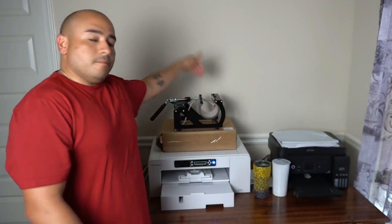As y'all just saw in that short clip, we're going to be pressing four mugs today. I got that five-in-one heat press — I told you I was going to do a review on the mug press whenever I got a sublimation printer. So if you follow me on Instagram you know that I have been pressing some mugs in the past. Today, finally, I'm going to be doing a review on this mug press right here that comes with that five-in-one heat press.